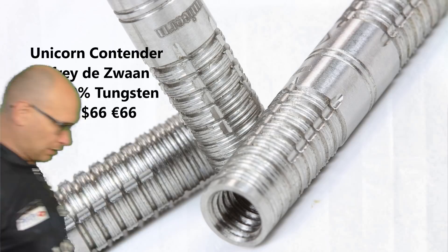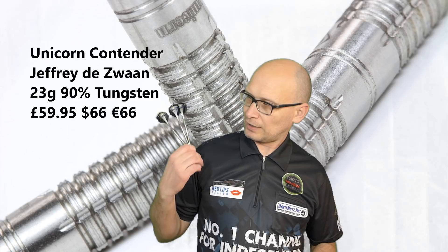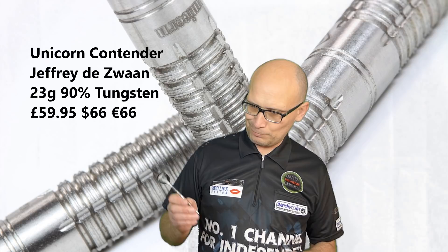That's the Unicorn Geoffrey Dazwan darts. Like I said it's a similar style to the Barney Classic, so if you're already into that dart you're probably going to like it. It's got a nice grip — not too aggressive and not too slippy. It's probably going to suit front and middle grippers the best, but if you're a rear gripper that likes to grip right on the end of the barrel it's worth a look.